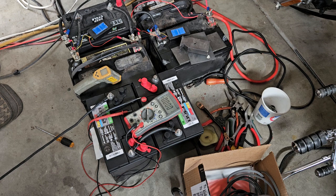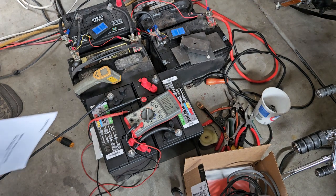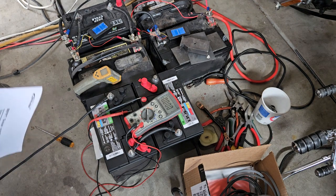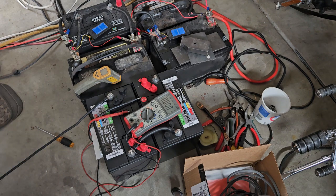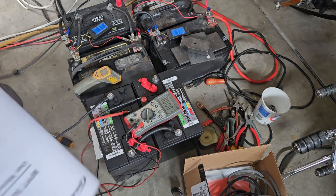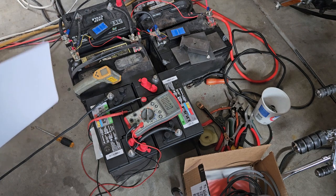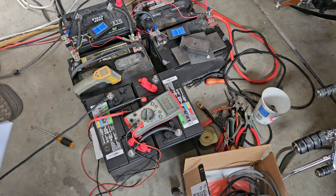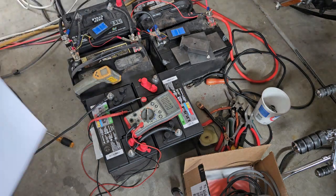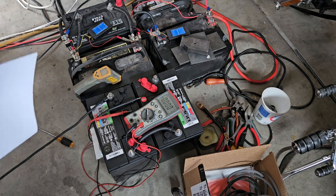I've also noticed with these Walmart batteries they will turn red — it's always one, not both. You'll move them around, load them up in the car, take them to Walmart, and by the time you get there the indicator will be green. But usually even if it is green, they'll still test it and it will fail on their tester. The fact that the ball's not floating tells me the specific gravity is not okay. These batteries have not been used for more than 30 days — probably not even hooked up for two weeks — and there's already this issue.